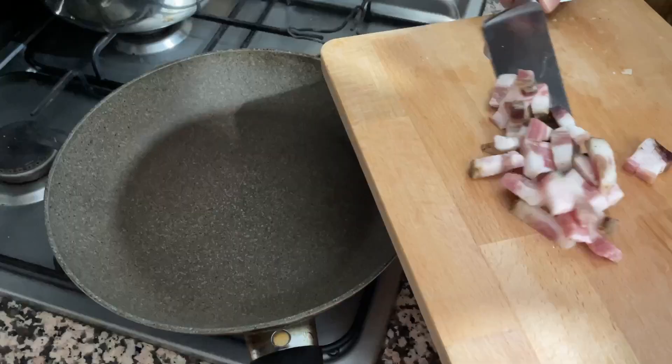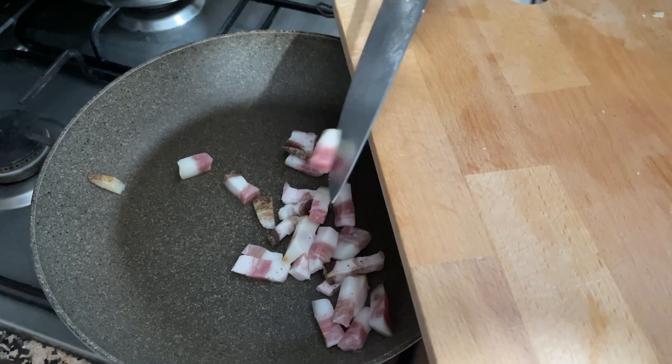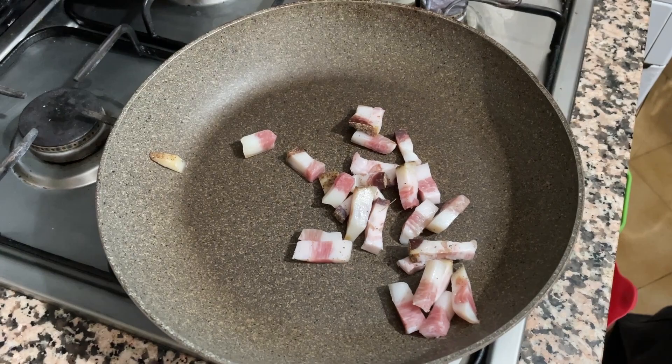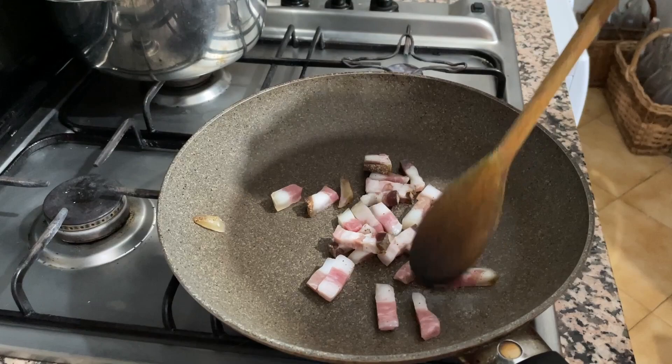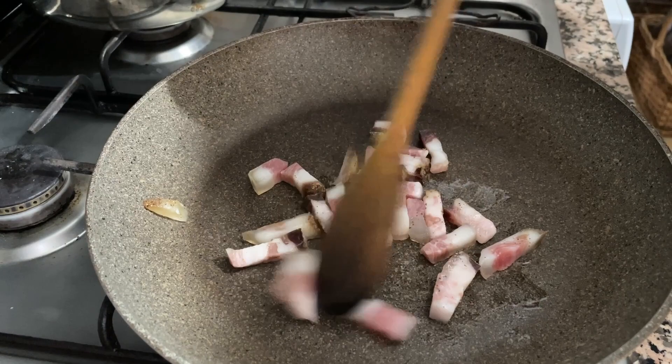Now I'm going to prepare the guanciale. I put it in the pan on a low flame and I'm going to melt the fat from inside, turning it into something crispy on the surface. I don't add any olive oil. You can see the fat is being released by the guanciale, and slowly it will create a crispy surface around it.